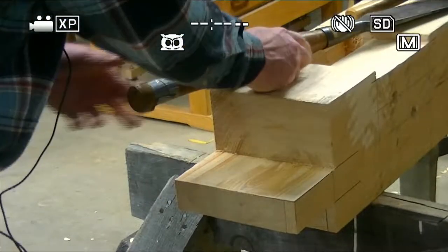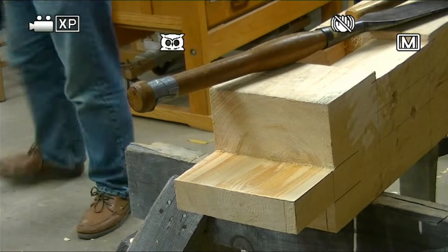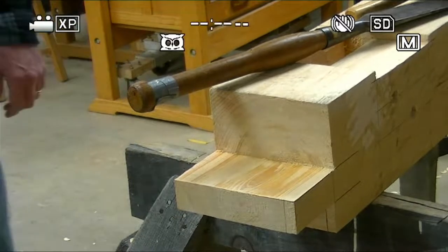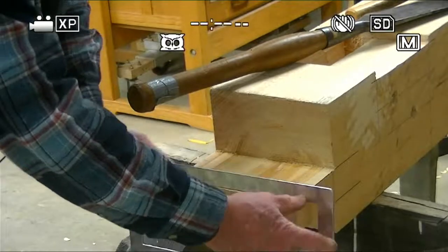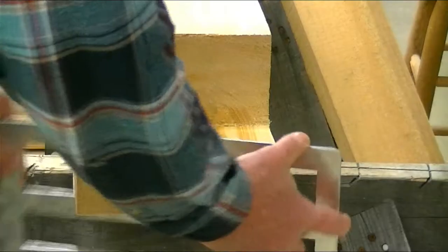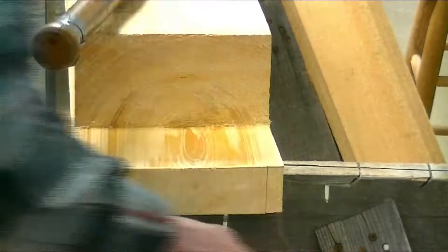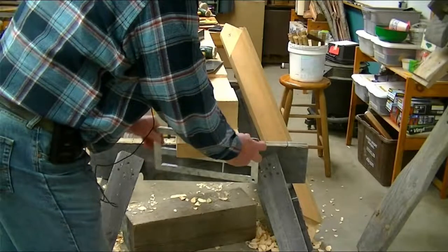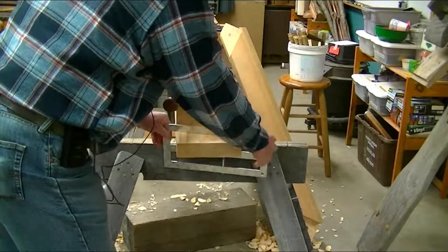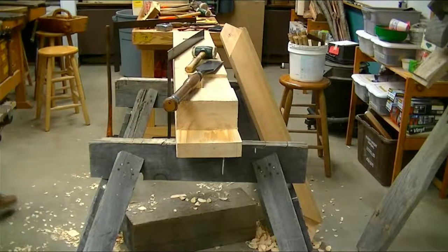One other thing we do — I'm going to cheat a little bit. We love to make jigs. I have a jig that is two inches, so I can put this on here and check it. My corner — I'm saying that's a two-inch wide, 12-inch long jig, and I'm saying my tenon is really good there now. So I'm done — I'm not going to take any more off of that.